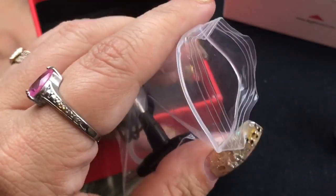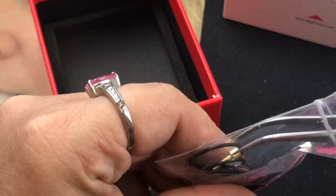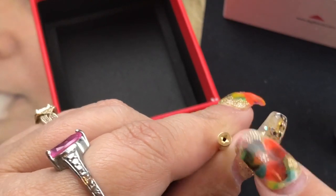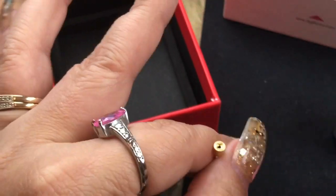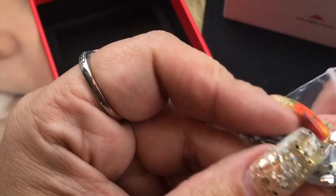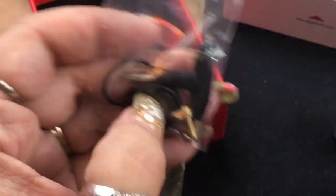The 510 squonk pin will be changed in the retail version. Currently it has a Phillips head on it, but that will be changed to prevent any leaking or condensation coming out from that portion. The retail version will have a different squonk pin. Also in the bag are flathead screws — the retail version will come with the flatheads already in the RDA, and you'll have regular grub screws as well.